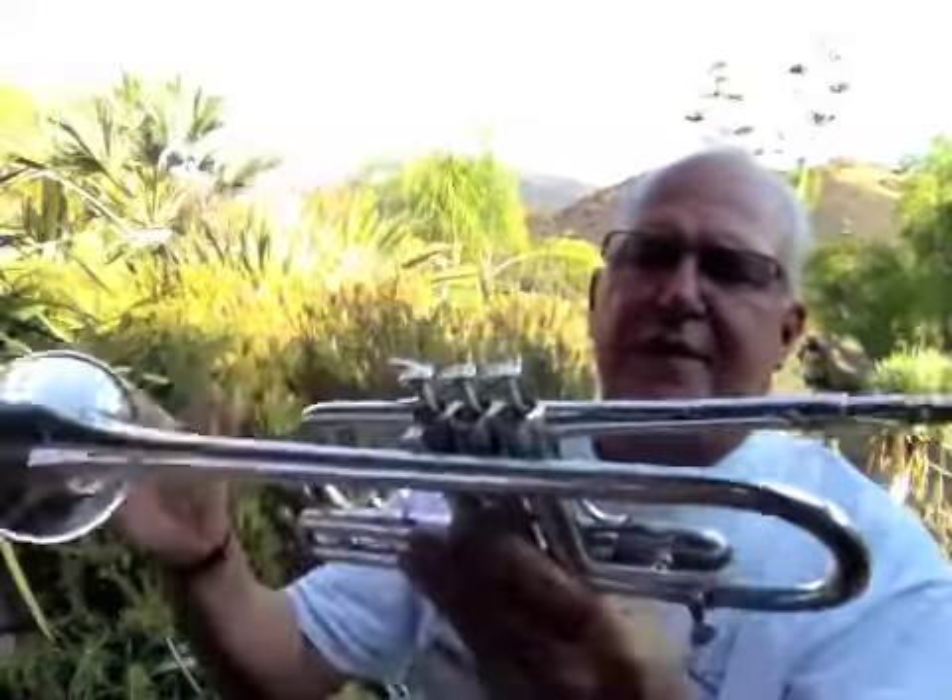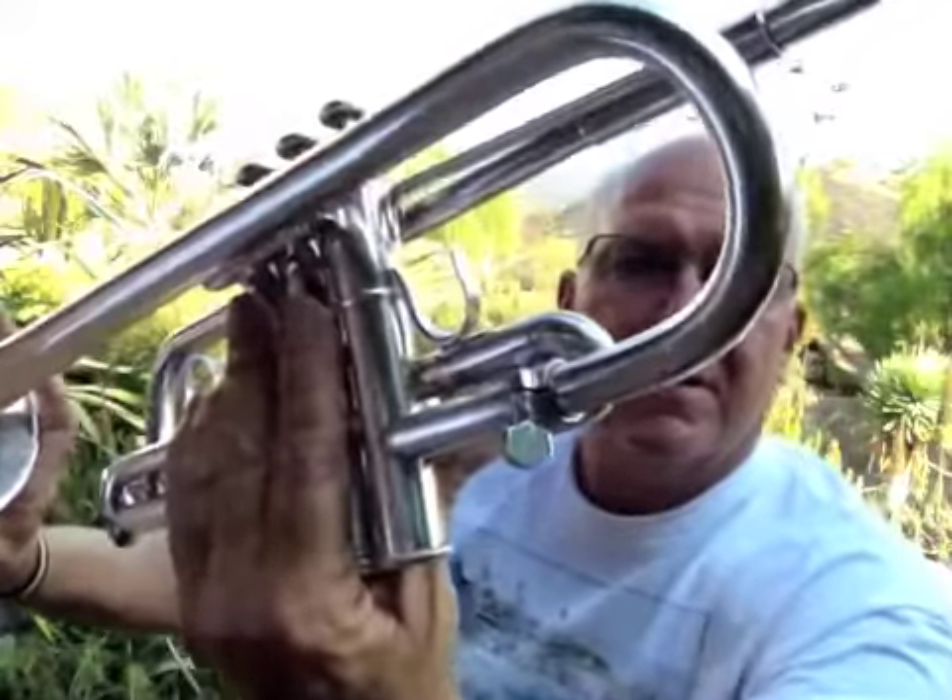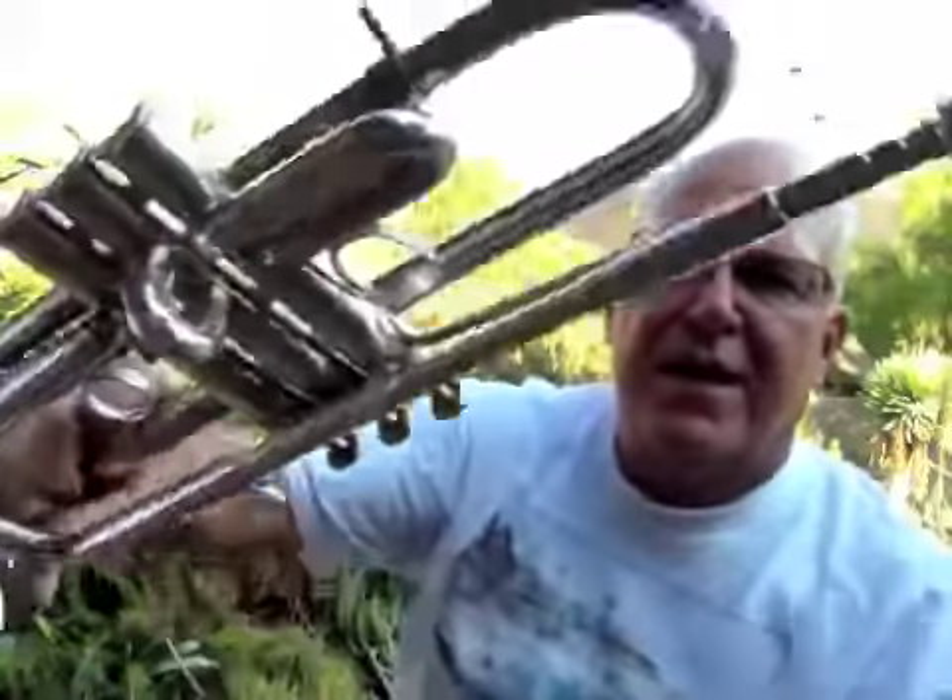You can find this in the C trumpet section at horntrader.com. You can find that it's in really good shape, really straight. I highly recommend it. We'll see you on the next one. Thanks.